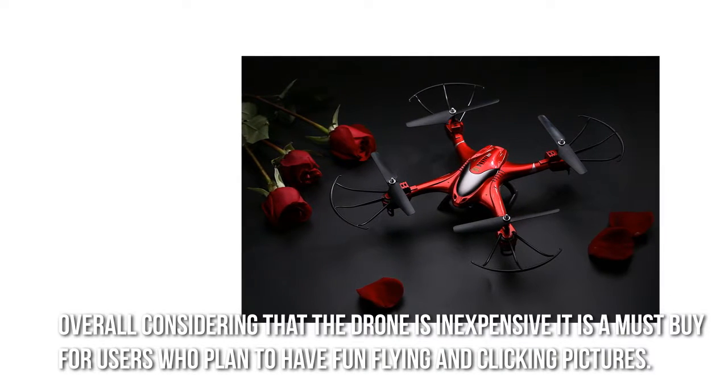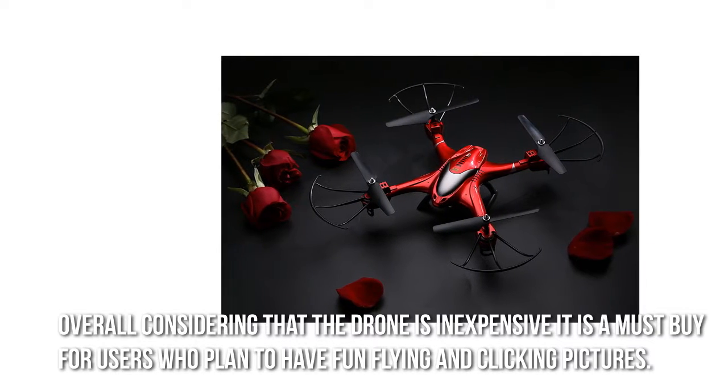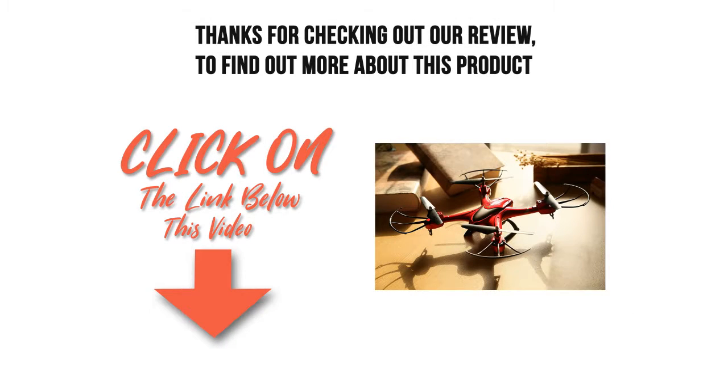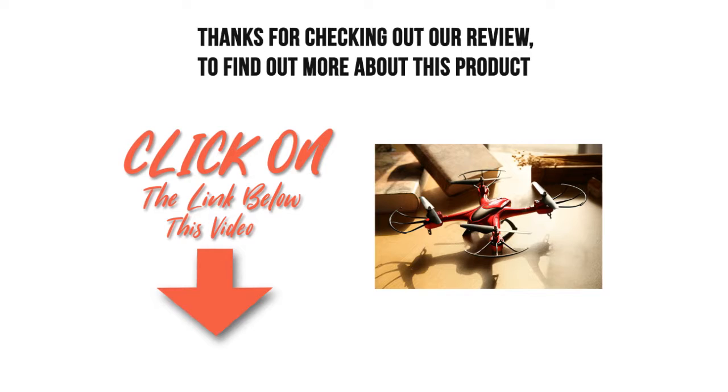Overall, considering that the drone is inexpensive, it is a must-buy for users who plan to have fun flying and clicking pictures. Thanks for checking out our review. To find out more about this product, click on the link below this video.